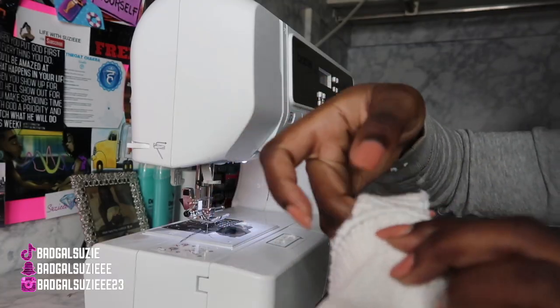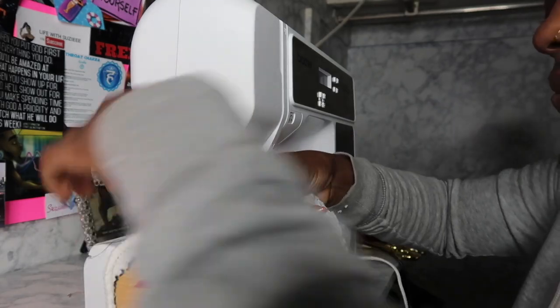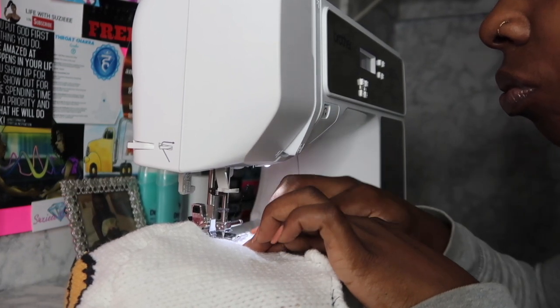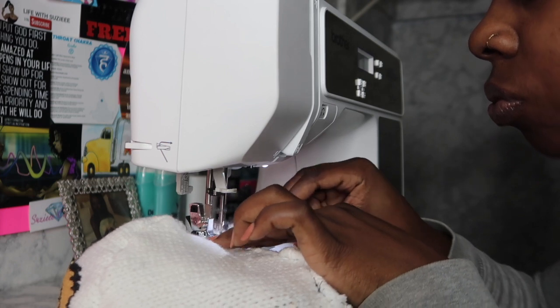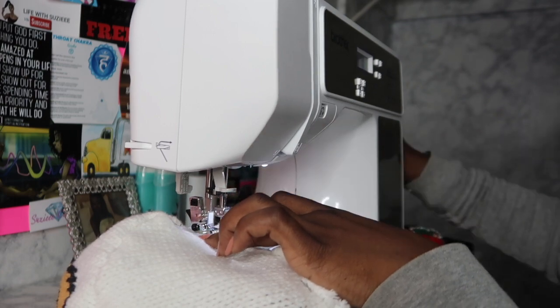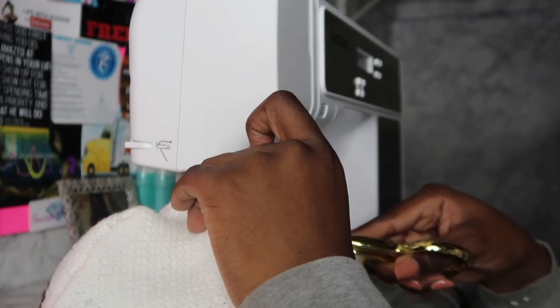I kind of measured out where I want the straps — of course in the center. I'm just going to do a straight line across that, going back and forth so it can hold. I usually would have done it on the inside, but you're not really going to see it so I felt like it didn't really matter. I'm going to do the same thing to the other side.